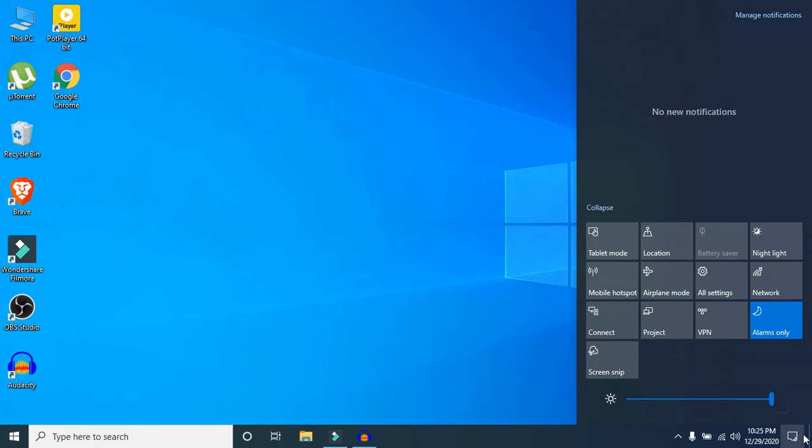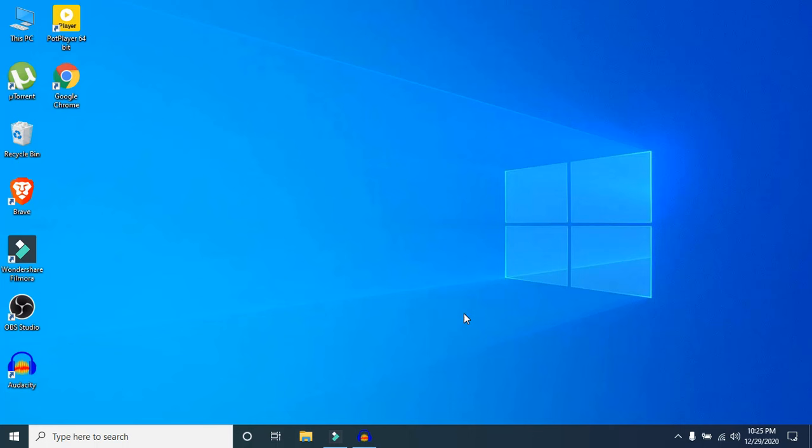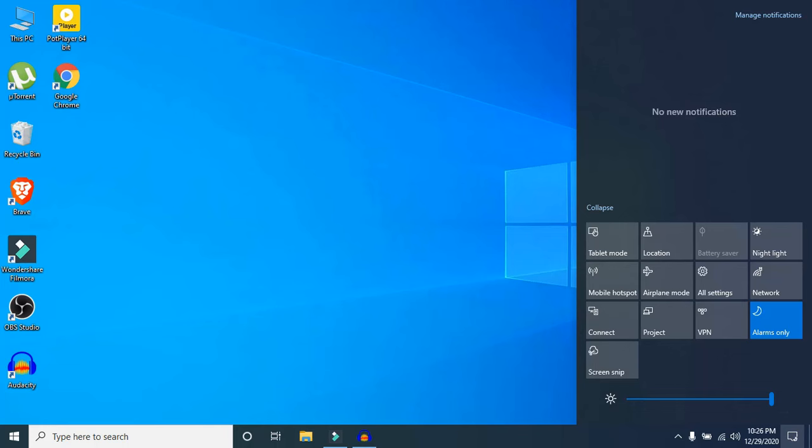Step three: click on the notification icon and turn off Bluetooth. It is simple, but just make sure you turn your Bluetooth off when you are not using it. My PC doesn't support Bluetooth so I can't show you, but if yours does, just turn it off.